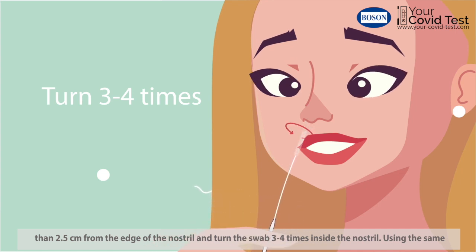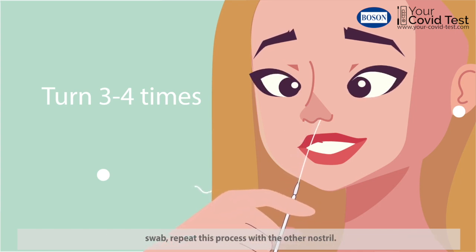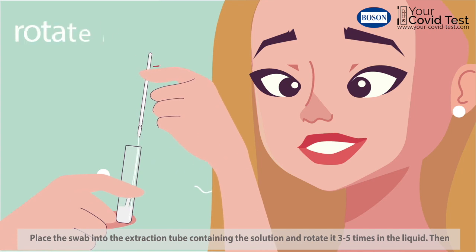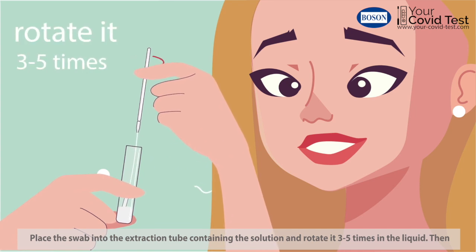Using the same swab, repeat this process with the other nostril. Place the swab into the extraction tube containing the solution and rotate it three to five times in the liquid.